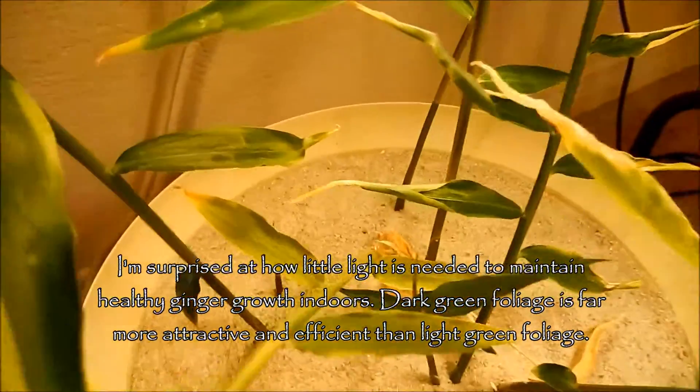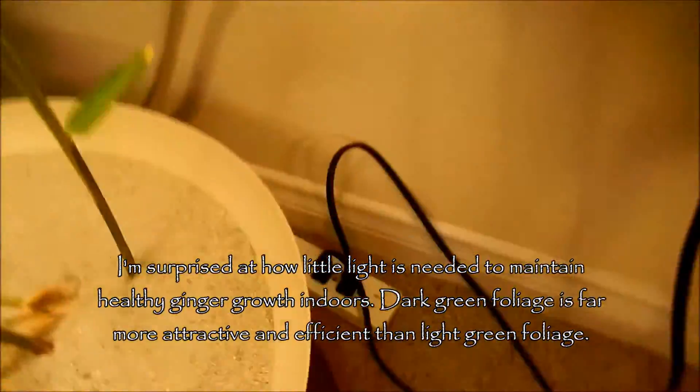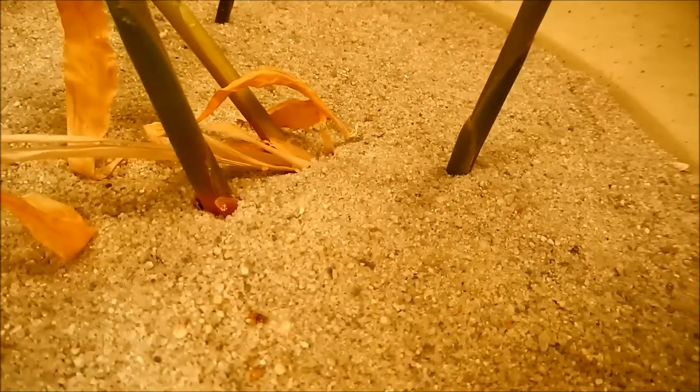There's a bit more rhizome growth, I think, because the base of some of these shoots is becoming more and more red, and the ground is shifting a little bit in there as well.